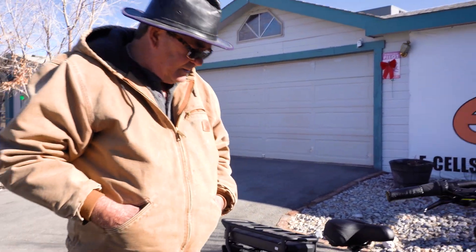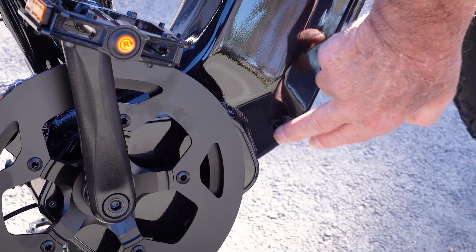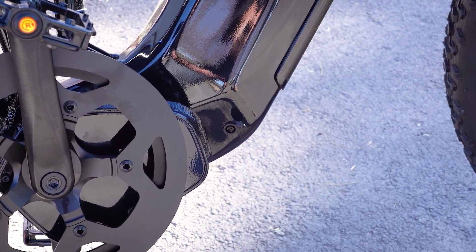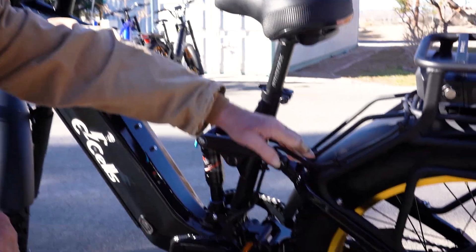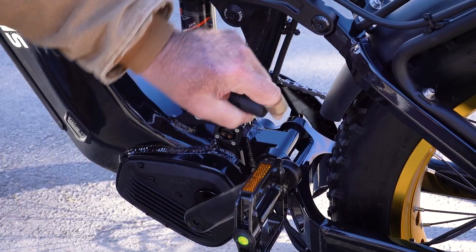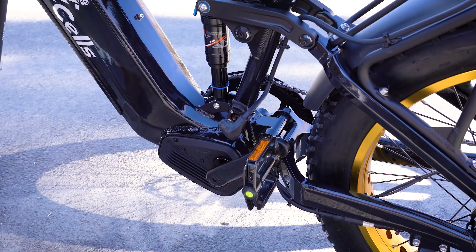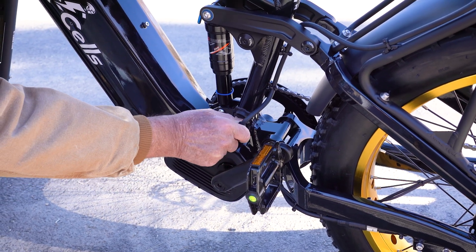Another unique feature I developed almost six years ago is the integrated charge port. This allows you to charge both batteries at the same time using one single port — no one else has it. We've got the rear rack and the cord plugged directly into the frame of the bike right here via this little plug. You can order this as an added accessory for those buying the normal Kingstar. It plugs right in for easy removal — no messing with wires.